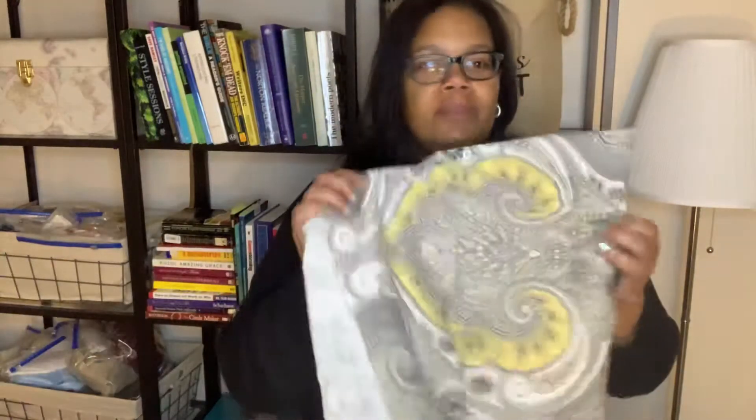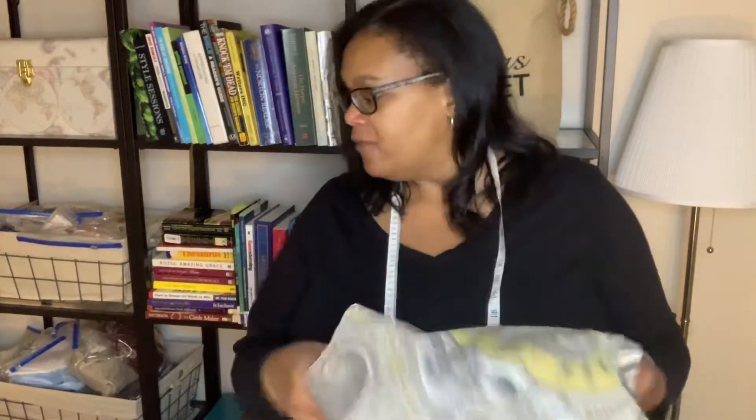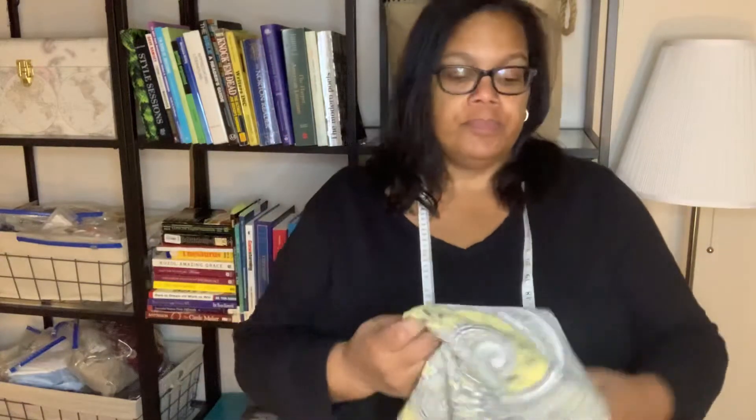I'm starting with some single-panel curtains my mother bought at a flea market — she just handed them to me. The problem is there was only one of each, and they're all similar colorways but not the same, which freaks me out a little because I'm a bit matchy-matchy. Anyway, I've taken one of these curtains and I'm going to make an apron I can wear in my videos so I don't have to worry about getting my clothes dirty.